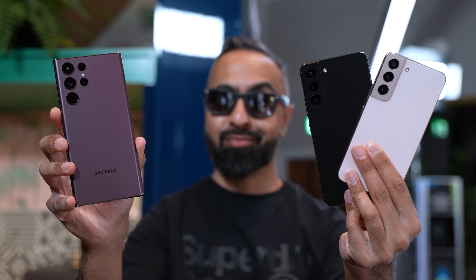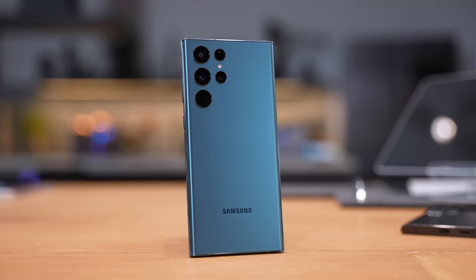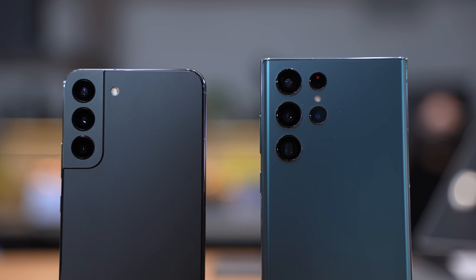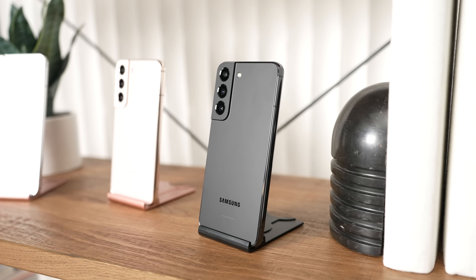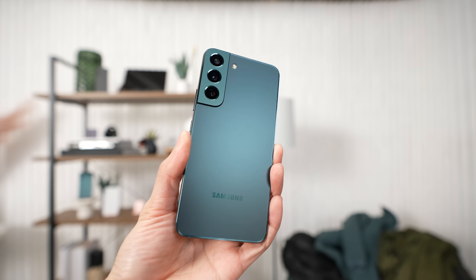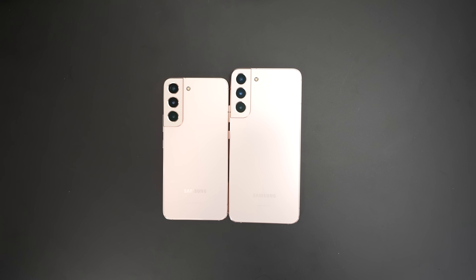That is the Samsung Galaxy S22 series. To answer the question of which should you buy — if you are a Note fan, somebody that's liked the S Pen, then it's a no brainer: the S22 Ultra is the flagship, the one that you will want to be going for. However, if you're somebody who's not really into the S Pen, then Samsung has upped the specs of the S22 Plus and brought a few things in line with the Ultra series. You're getting higher peak brightness, the option of faster charging, and things like WiFi 6E and Ultra Wideband support. And if you want to save some money and want most of the boxes ticked off but don't need those additional features and want something more compact, then I do think the S22 is a good option. Overall, I'm very excited for the S22 series, especially the S22 Ultra.